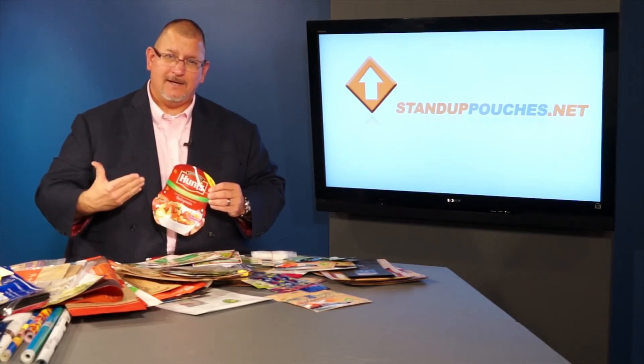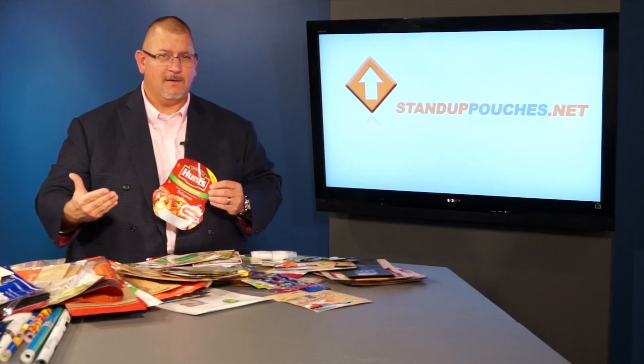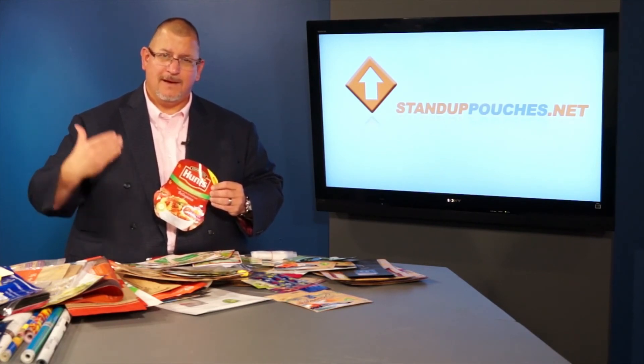So the idea behind it is if you're in the food business, if you're packaging something that needs to be pre-cooked to eliminate a can or a jar, retort packaging is really coming on overseas in Europe and it's going to hit the U.S. Be on top of it first.